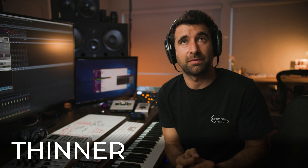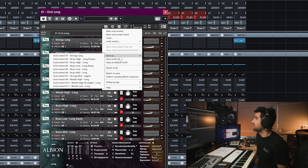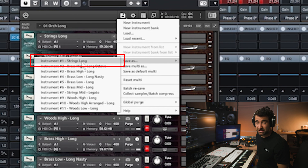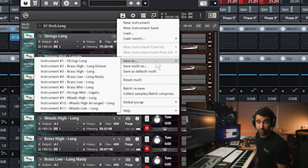Close the EQ and save the individual patch — go here and choose 'Save As,' naming it something like 'Strings Long MJ EQ.' Note that 'Save Multi As' saves the entire multi, while 'Save As' saves just that specific patch. This way you can recall it later if you lose it.